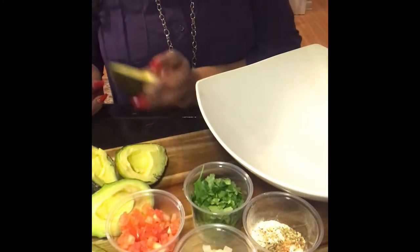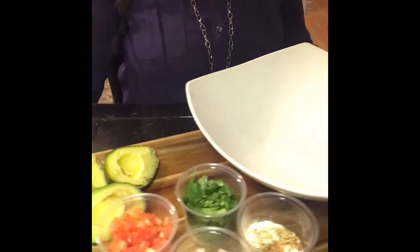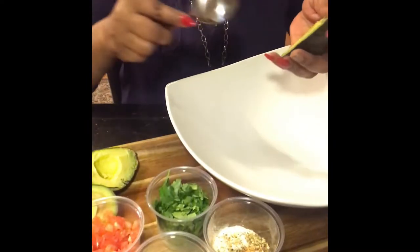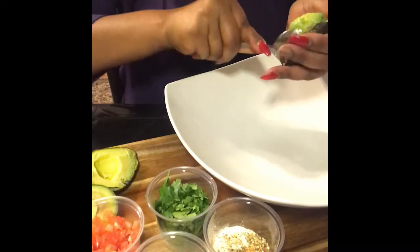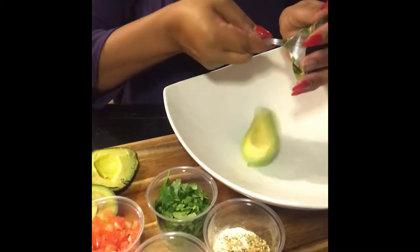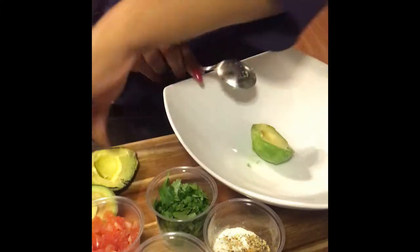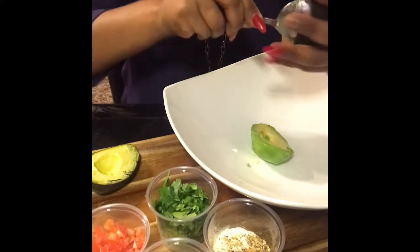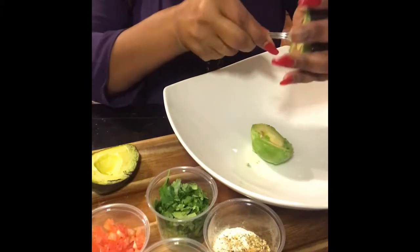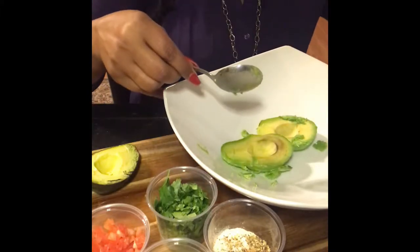Good evening you guys. Today I'm going to be making some guacamole. I'm going to pull that bowl over a little bit and make some good old guacamole here from the house, just to show you guys how good this is. I make some slamming guacamole, and tonight we're going to make quite a bit because I love me some homemade guacamole.